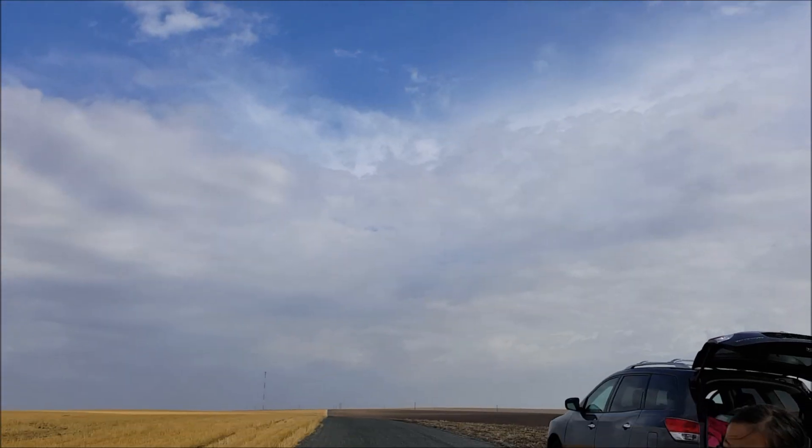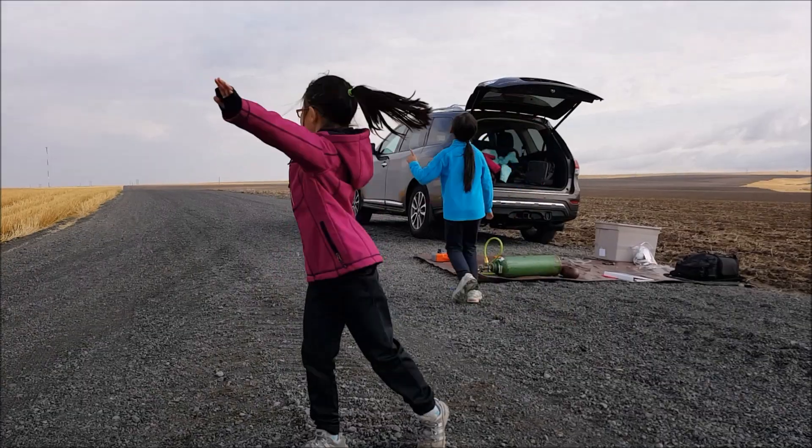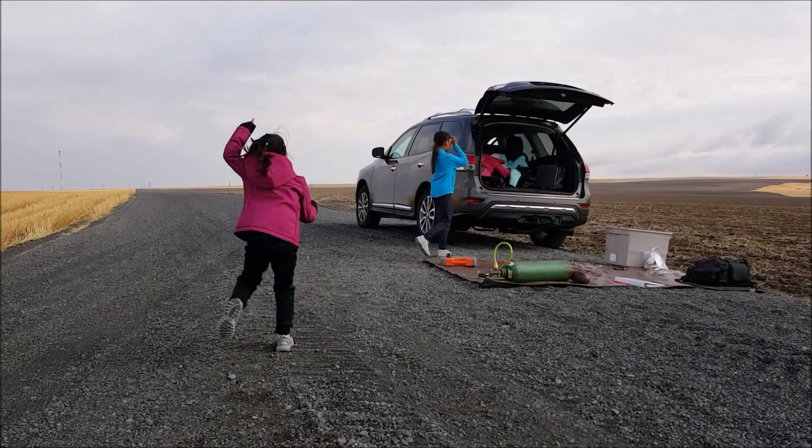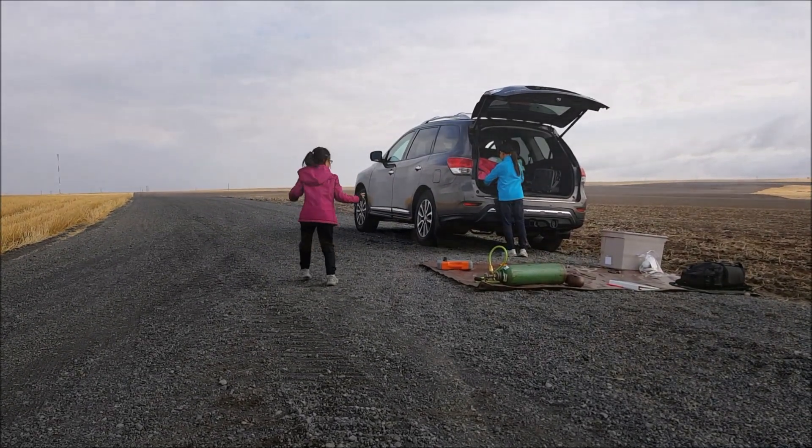Ten, nine, eight... As you can see, we were pretty excited! I like dancing, okay!